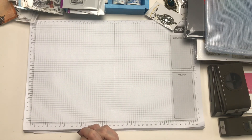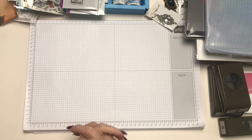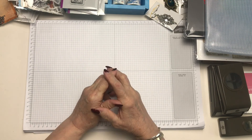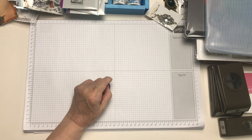So that is my craft haul. I now have to put them away in my 'new products to try' box. Thank you once again for spending some time with me. So until the next video, take care and happy crafting. Bye!